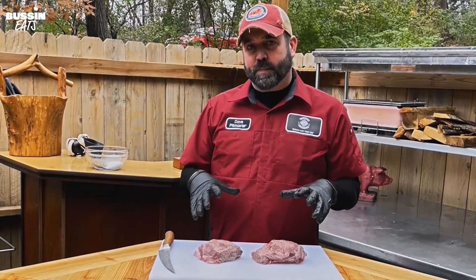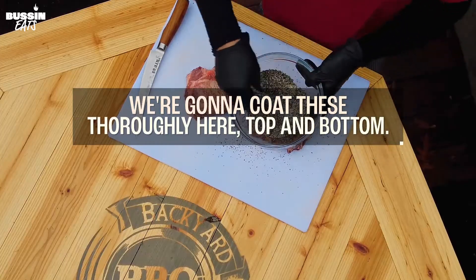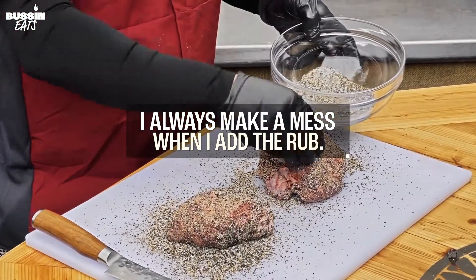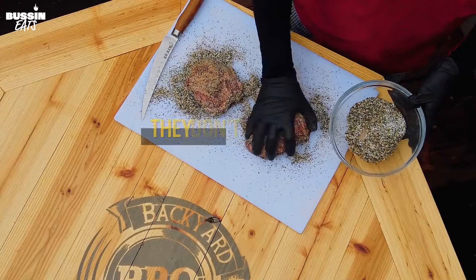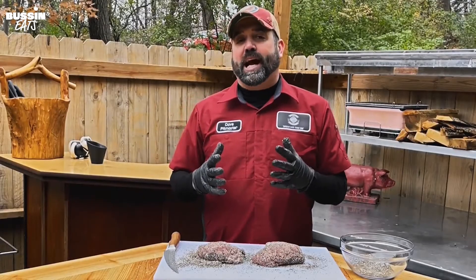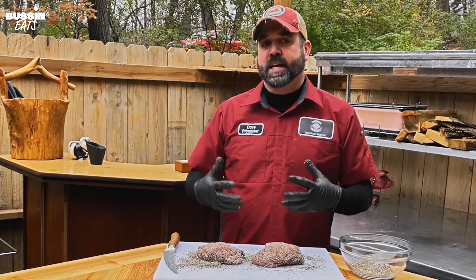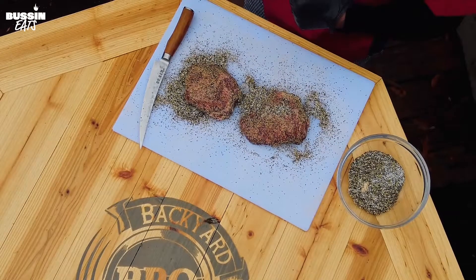Okay, now these are as trimmed up as we need them to be. We're gonna add our rub and coat these thoroughly, top and bottom, get the sides. I didn't put any binder on these — they don't need it. I never have a problem with the rub sticking to the beef cheeks. Now we're gonna throw these on for the first three hours and I will not touch them at all. After that I'll spritz with 50-50 apple cider vinegar and water until we hit our temperature. It's got the rub on it and it's gonna go on the smoker at 275.